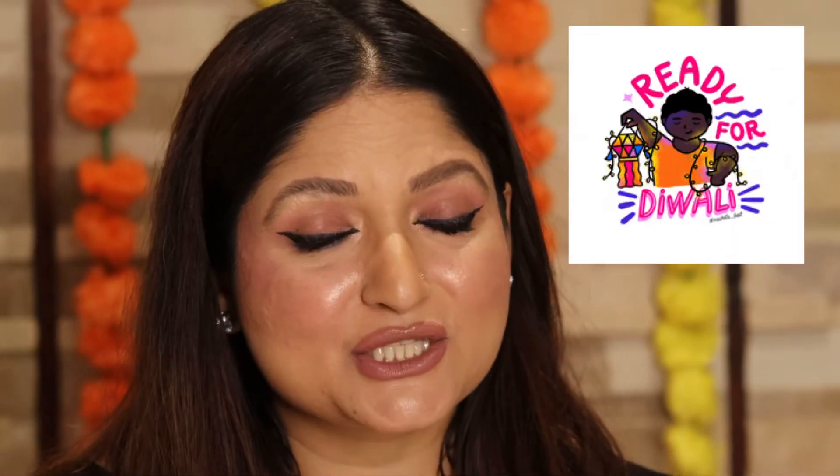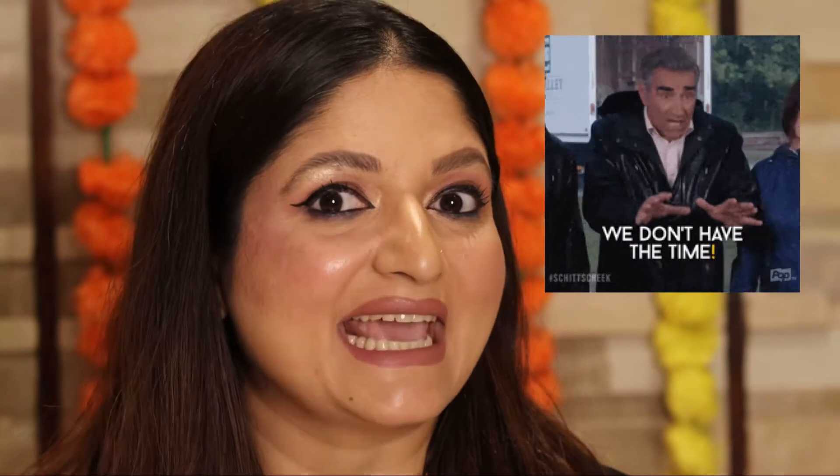Hi guys, happy festivities. You must be all preparing so well for the festivities — all the houses cleaned, decorated and whatnot. The Shara has just passed by and Diwali is around the corner. At times, during the preparation of the festivities, we get so busy that we lack control on our skin.